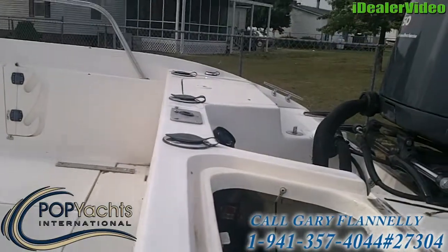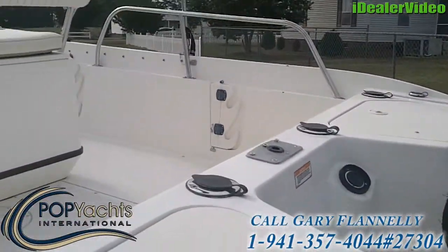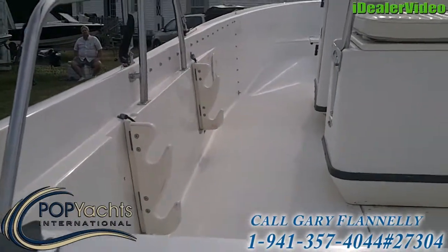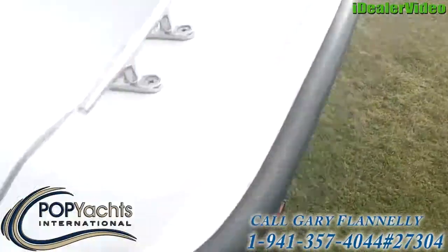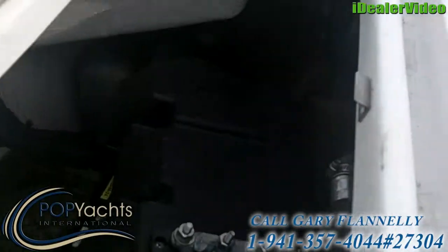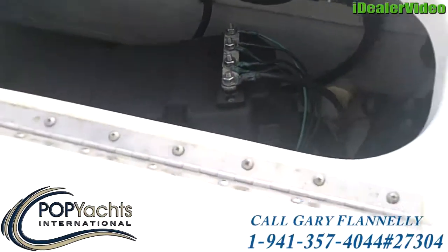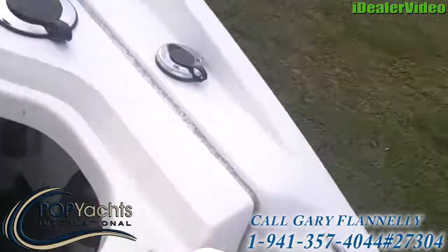Storage back here in the stern lazarette type. Four rod holders in the back for trolling. It's also got folding rod holders on both sides of the boat. Over on the starboard side, you open the compartment and you've got your battery space, fuel line, and multiple battery switch over there.